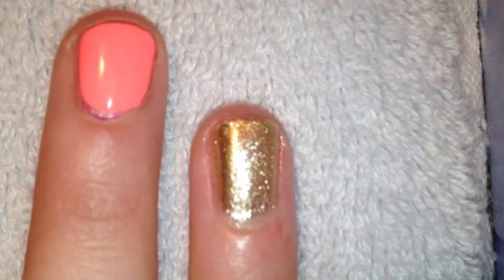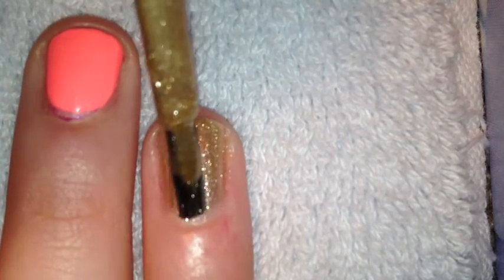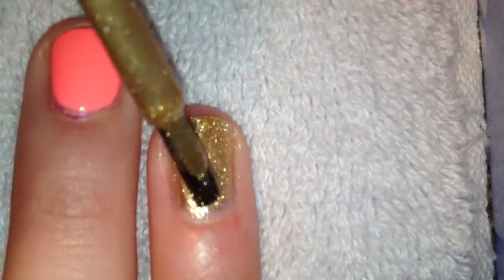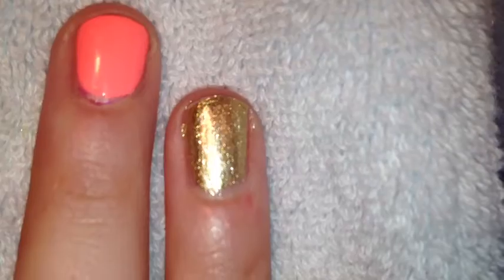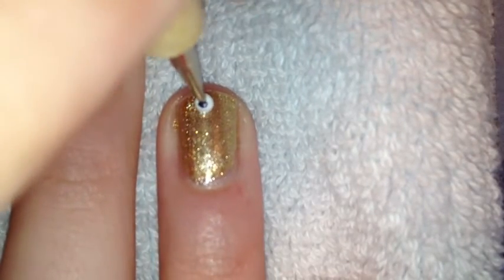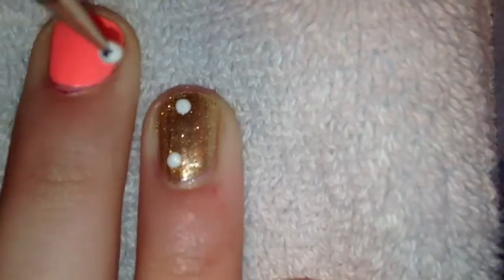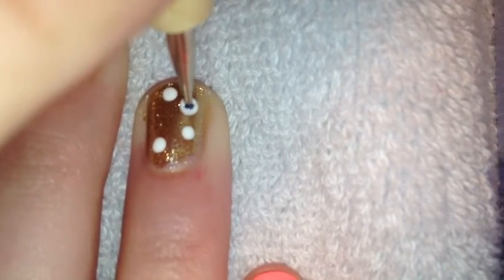Let your nail partly dry then apply a second coat. Take a medium sized dotting tool and dip it in white, then start scattering polka dots all over the nail. Make sure not to have them too close.